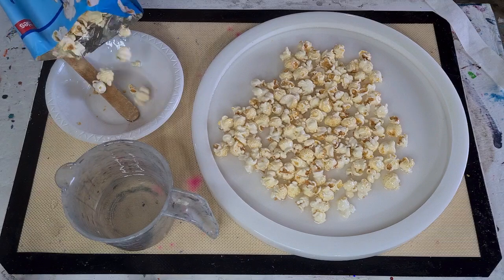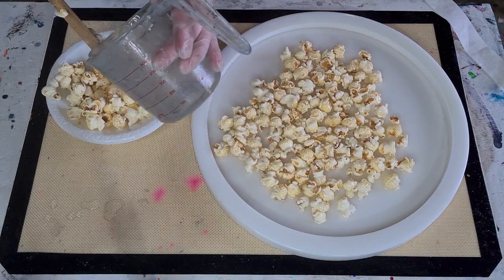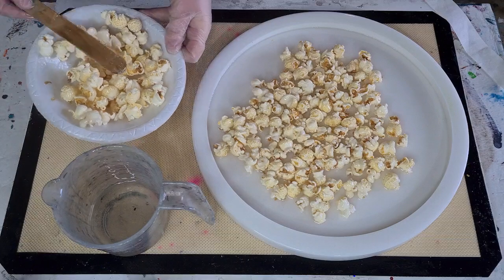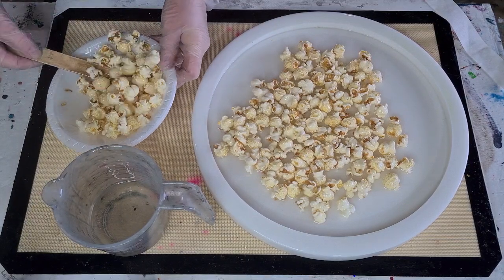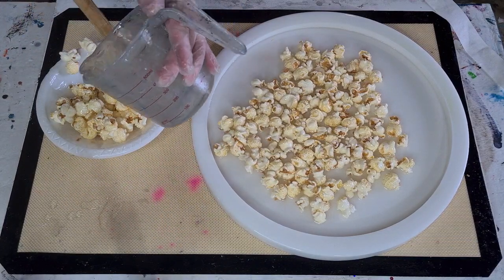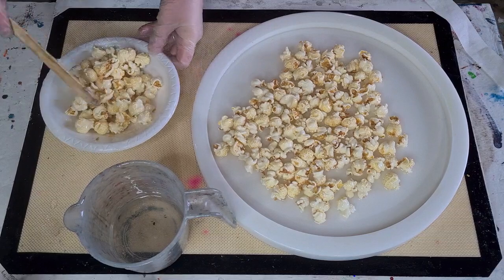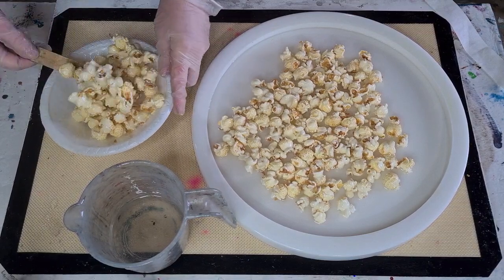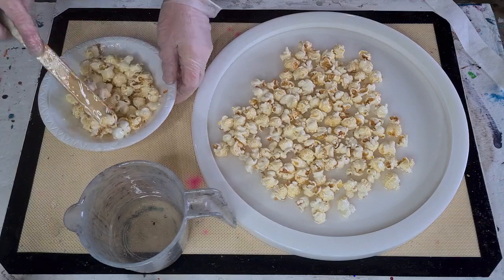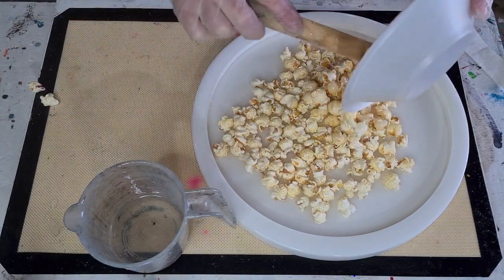Looking pretty cool already! Feel free to fast forward if you don't want to watch me do the rest. I got the day off work today — I've been getting my molds out and getting my orders posted. I'm going to wait maybe three hours for this to set up, then pop down to the shops, get groceries, go to the post office, post off my orders, do a few other bits and pieces, and by the time I get home this should be ready to drape over a bowl.